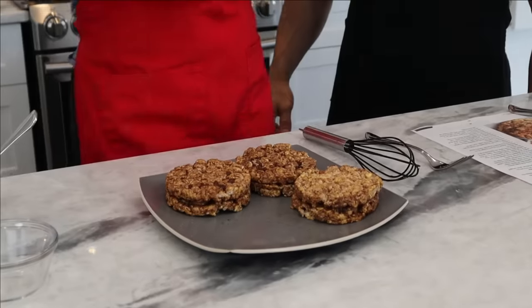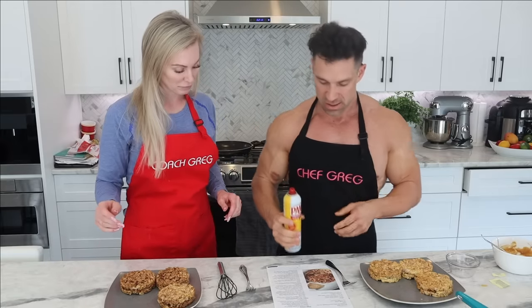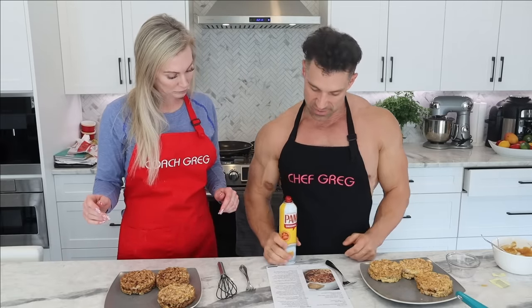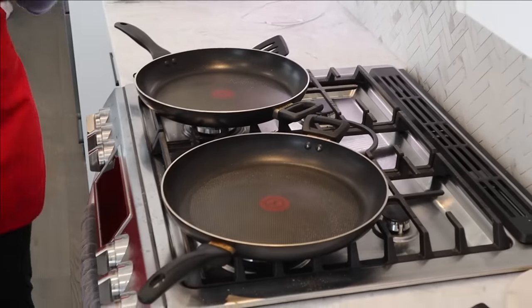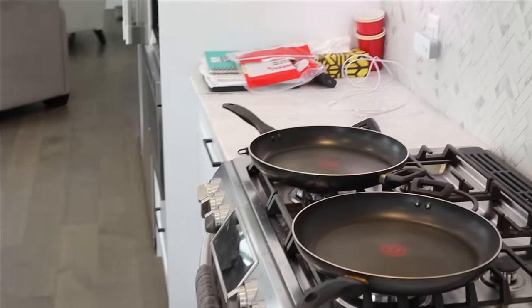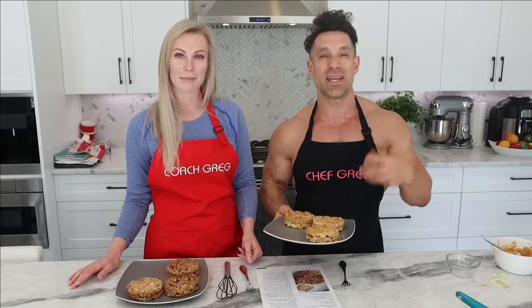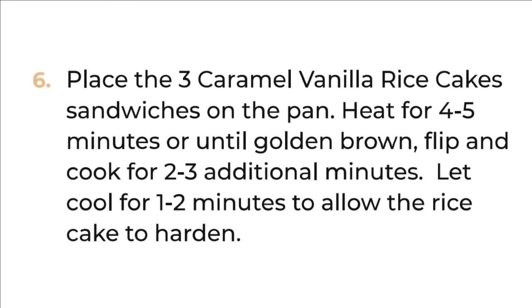We're using two burners to cook two sandwiches at a time. Use cooking spray for just one second to save on calories versus using oil or butter. Heat the pan properly, then put the sandwiches on and let them cook for about four to five minutes, flip, and cook for another two to three minutes or until golden brown.